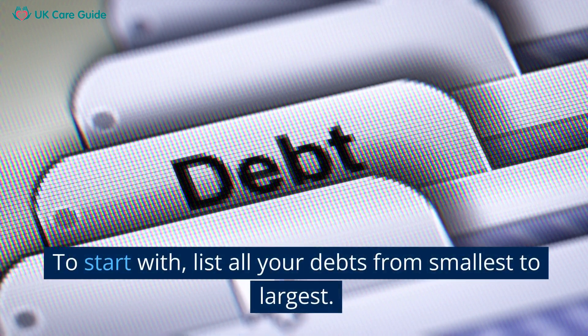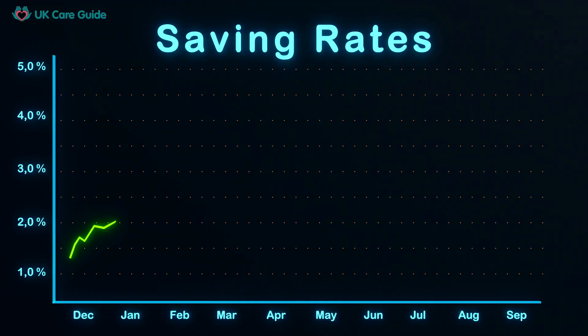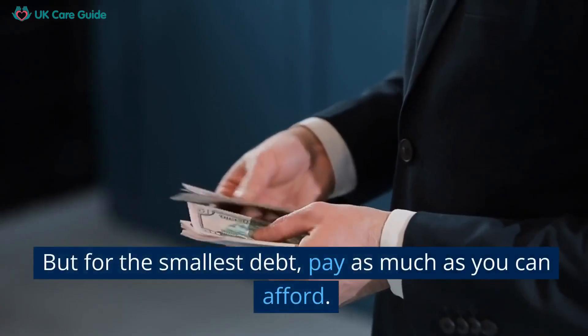To start, list all your debts from smallest to largest. Ignore the interest rates for now — just focus on the debt amounts. Make minimum payments on all your debts, but for the smallest debt, pay as much as you can afford.